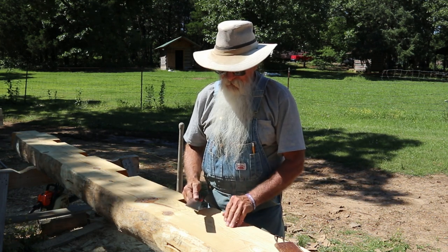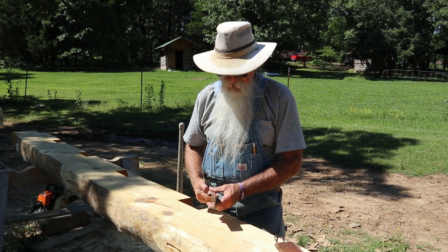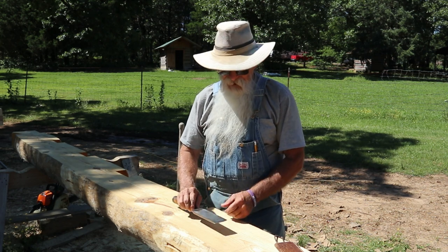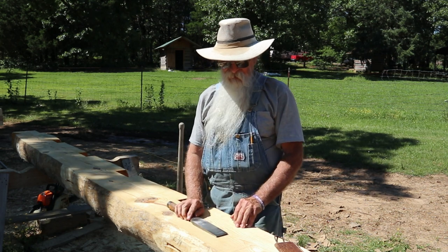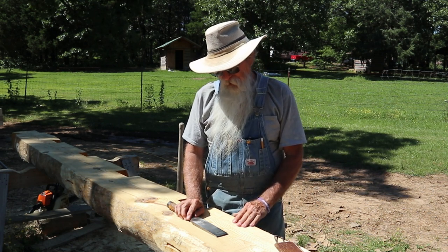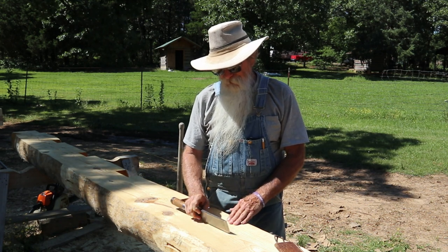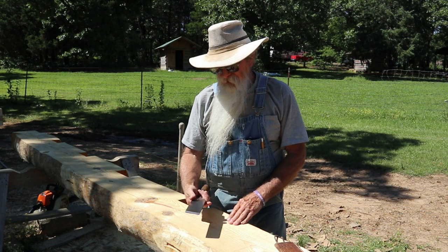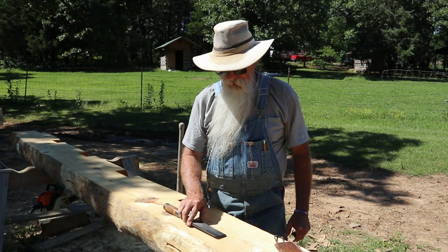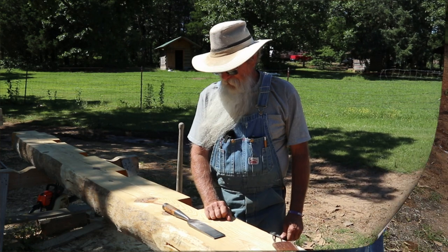If there's any grit or anything there, you're taking a chance on dulling this edge. When you go to the trouble to get the edge on there that I like to have, I like to keep that edge as sharp as I can possibly keep it, because it just makes it so much easier when you're working with hand tools if your tools are really, really sharp. So just a little tip: when you lay your chisel down, always lay it with the bevel down, and that edge is up off the surface that you set it on, and it'll help to protect it.